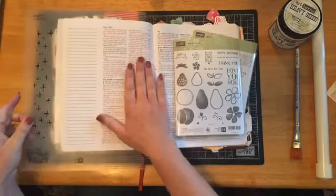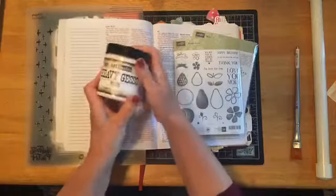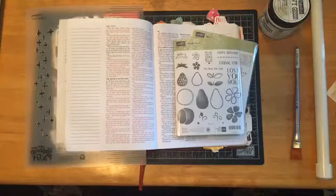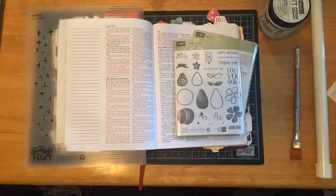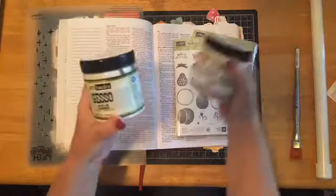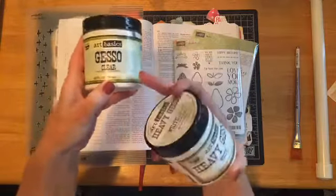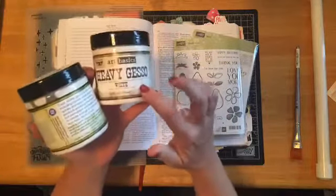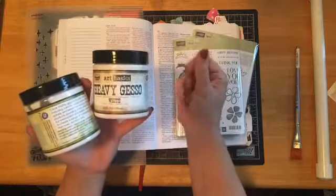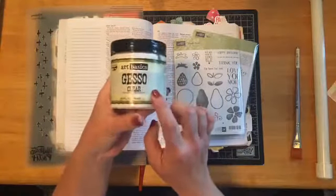I have a page protector here to protect my page and I'm going to start off with some gesso. I like to use the clear gesso — I also have a heavy gesso which I use for canvas work or greeting cards because it is pretty thick and grainy. A lot of people don't care for that in their Bible. Most of the time I prefer the clear gesso because it makes a nice smooth surface on your Bible page.